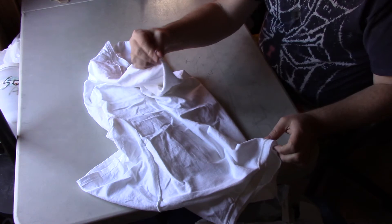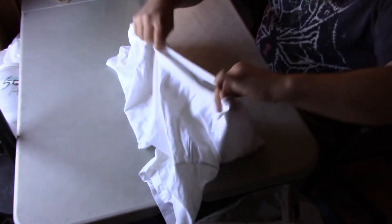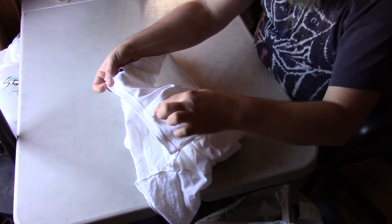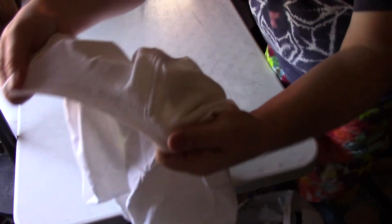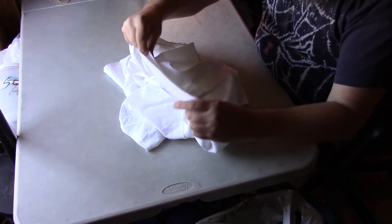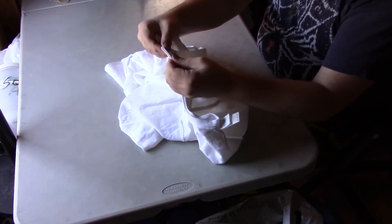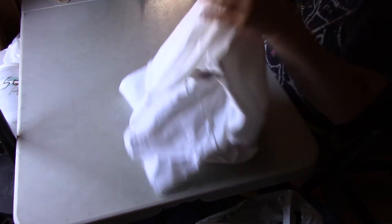I'm still holding the bottom center point in one hand. For the collar, I'll stretch it out and line up the shoulder seams. I grab the center of the t-shirt with my finger so I can feel where those two shoulder seams are, and once they're lined up together I'll pinch that middle point.